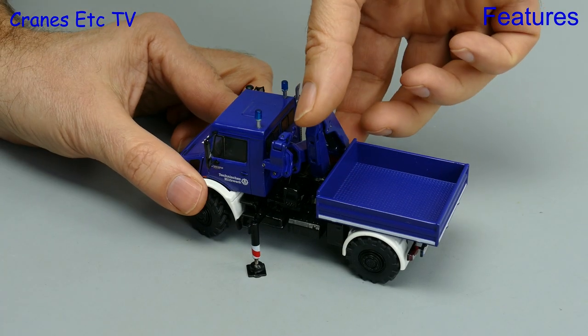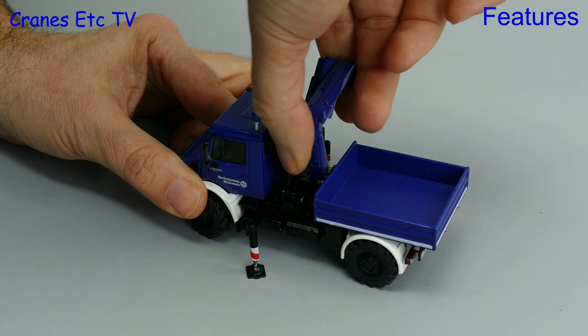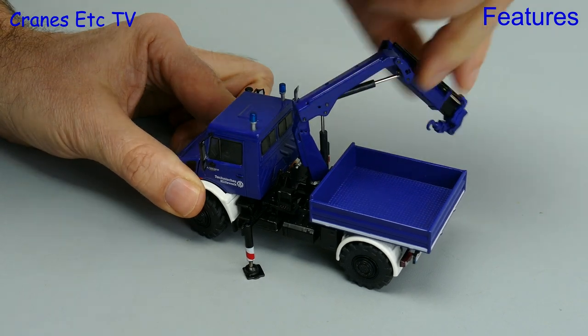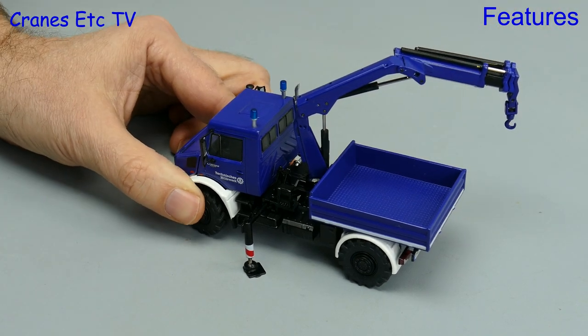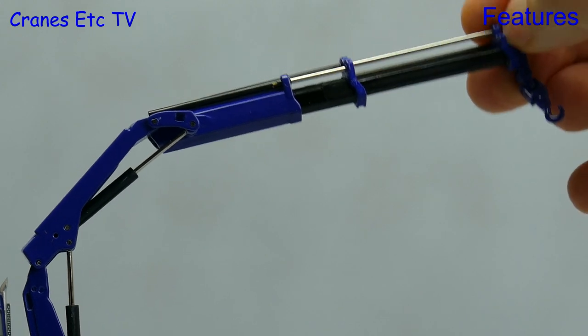Now we'll unfold the boom using the giant remote control hand and it can be quite tricky to operate the fingers accurately. The boom rams have a decent stiffness so they will hold any pose that you want to set, and pulling out the telescopic sections is also quite smooth, so again it will probably hold most poses.